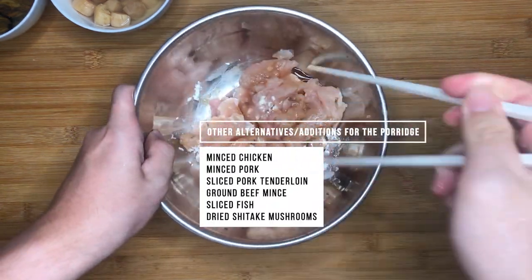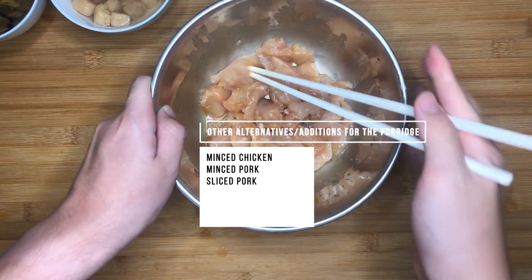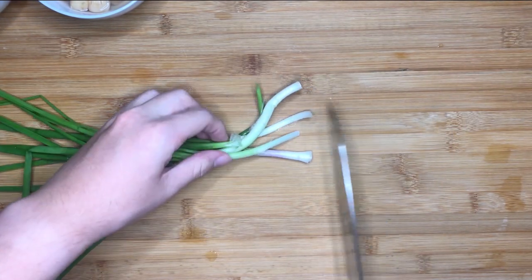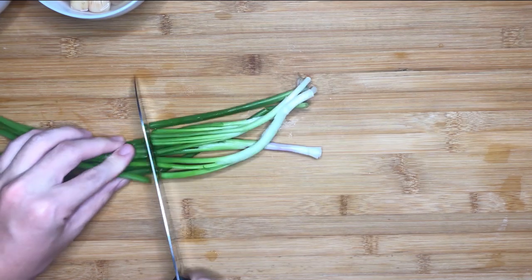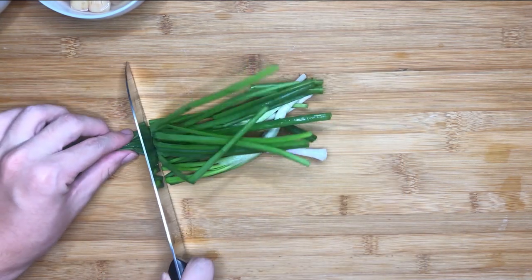Mix all the seasonings well until you can no longer see the solid seasonings. Set the chicken aside. Next, finely chop some spring onions for garnishing at the end of the cooking process. While cutting the spring onions, I'd like to ask everyone: what are some comfort foods you must eat whenever you miss home? Share it with me in the comments down below.